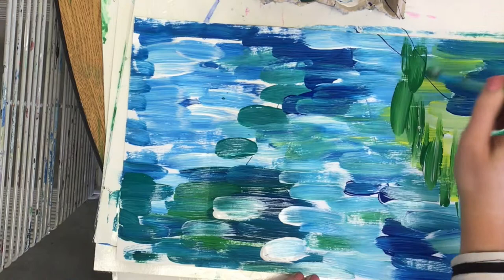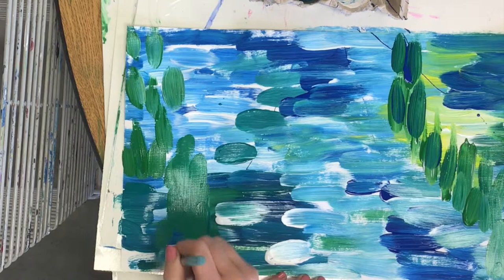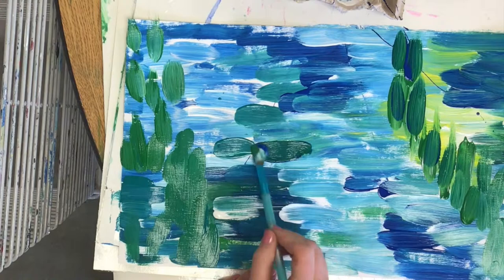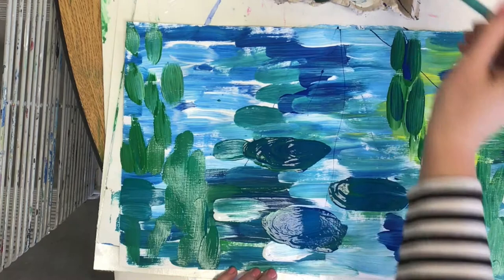I start to make some vertical touches with mostly green and maybe some blue to show that there are plants growing in my water where the water lilies are. Then I'm going to get a lot of dark blue and green paint on my brush to make my water lily pads. These are going to be big oval shapes that I use a lot of paint on. Let that paint set on top of the other paint underneath it.